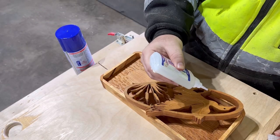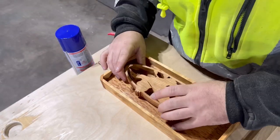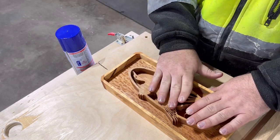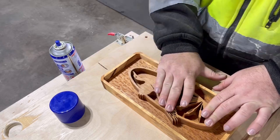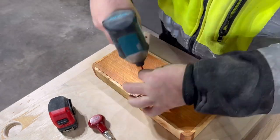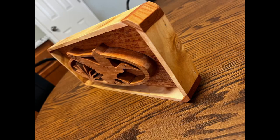Right here I'm just applying some CA glue, and here shortly I'm gonna hit it with a little bit of accelerator. Now I'm attaching the hardware — this whole project is 12 inches long, so I just measured in six inches for the middle mark. And here are some photos of the finished product.